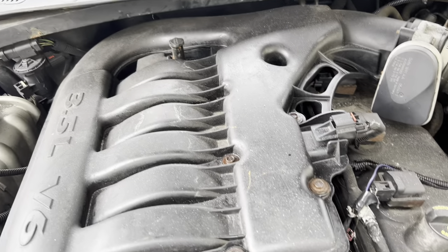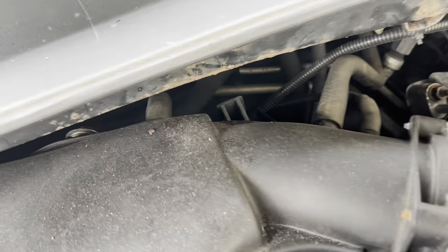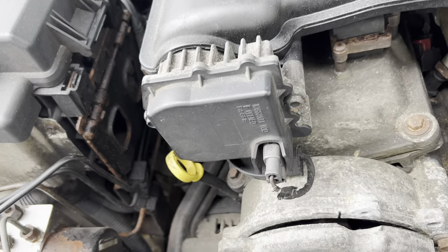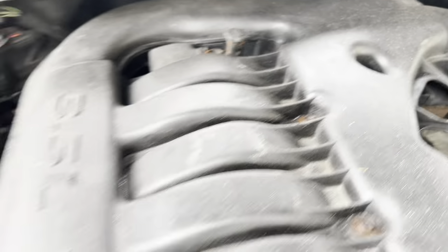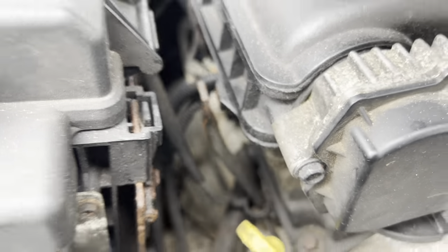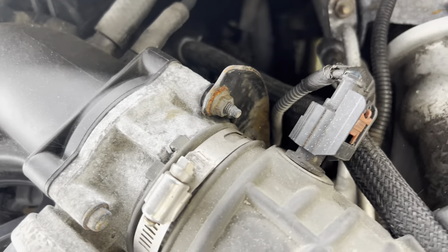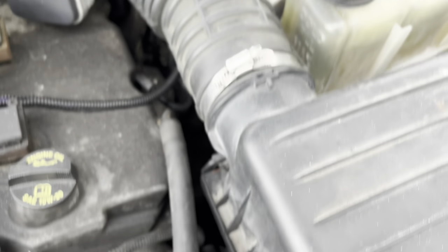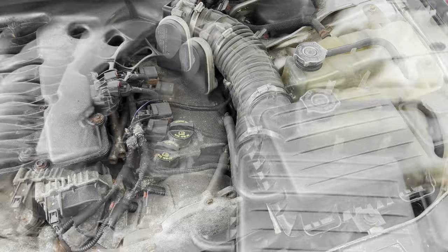The intake manifold has to come off. I'm going to pull that out of the clip, undo these hoses and all the connectors going through the intake. Then I'll take out all these 10-millimeter bolts on the side — there are studs with nuts. One must have been taken off at some point and not put back. There's another bracket here with a 10-millimeter bolt. I'll undo this hose, loosen this clamp, and get the whole air box out of the way.